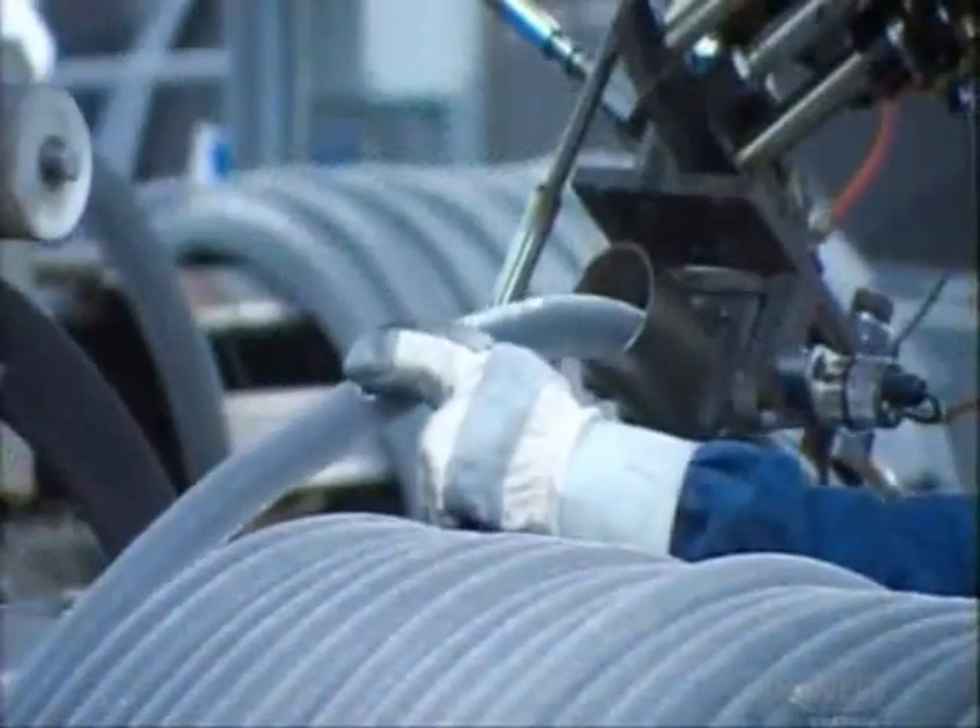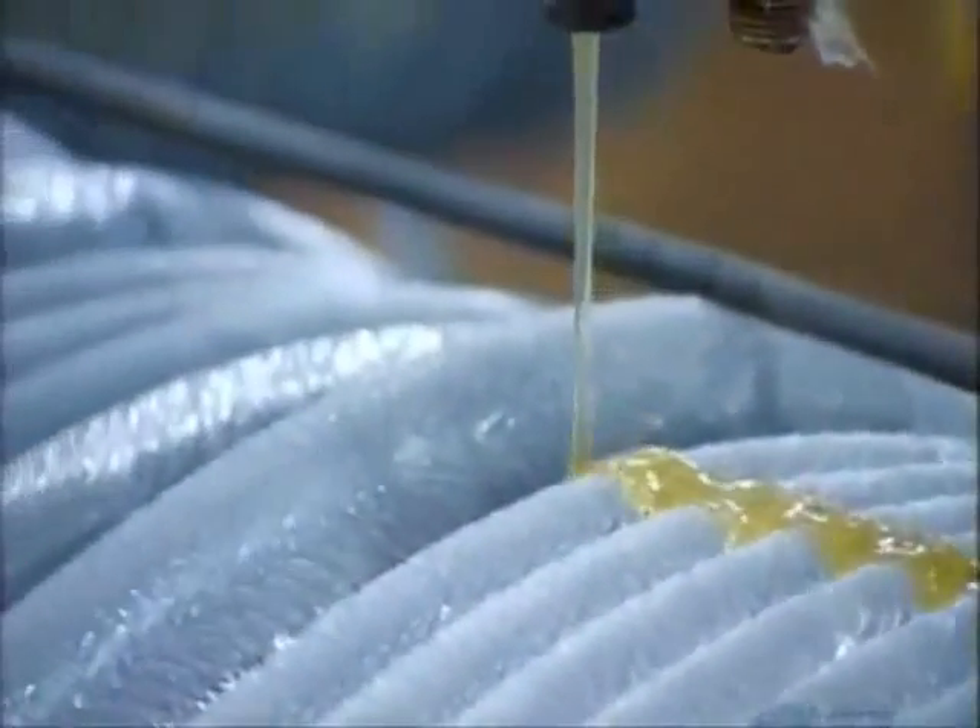When they finish winding the coil, they cut the end free from the feeder, then apply hot glue to hold everything together.